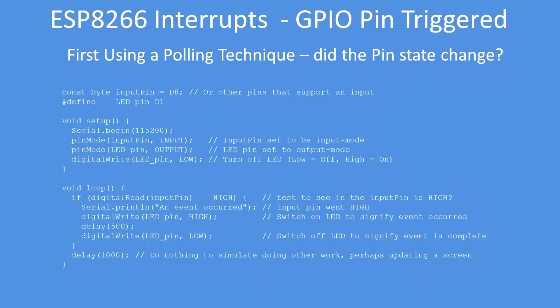Set up the input pins, set up an output pin for the LED, and in the loop, if digital read on the input pin is high, do something — in this case, turn the LED on, wait a short while, and turn it off again.